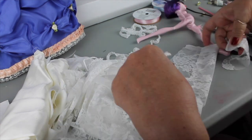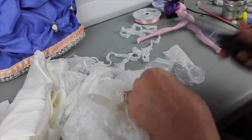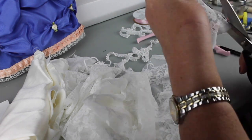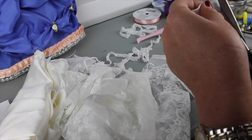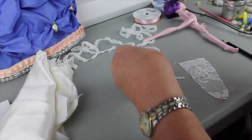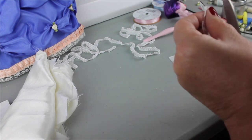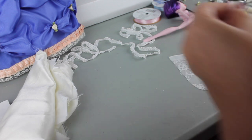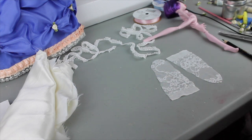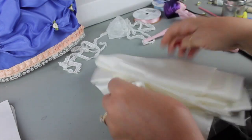Once you have one stocking cut out, you can use that one as the pattern for the other one, then trim it up a little to make sure the sides are symmetrical and it's the shape you want. You end up with two shapes that look basically like this, and because she has these pointy toes it's really just a straight seam all the way down to a point. We'll be making her some shoes to go on top of that.